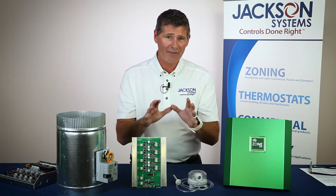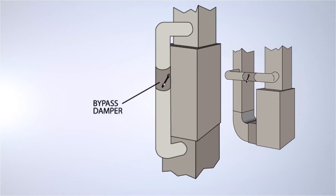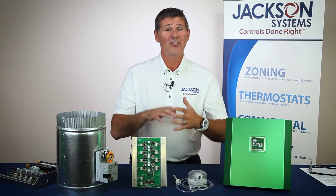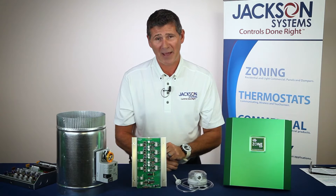How would you like to never have to install a bypass system ever again? How'd you like to never have to go through the hassle, the time, or having to engineer the ductwork in a small closet somewhere? Well, this brand new system has you covered.